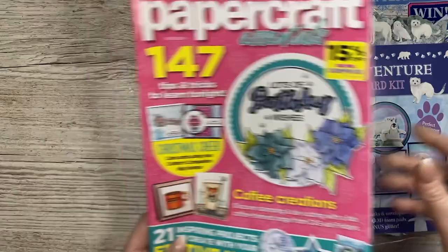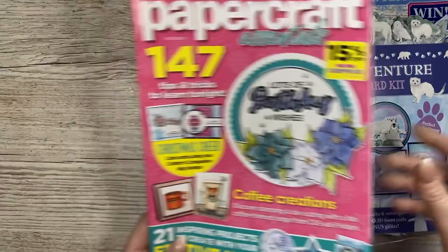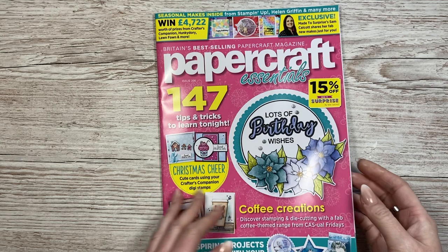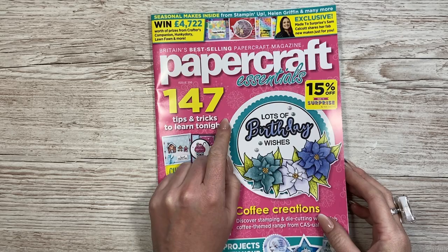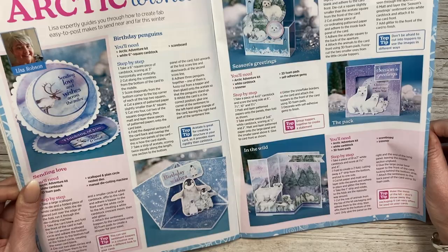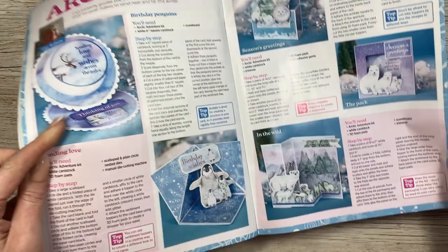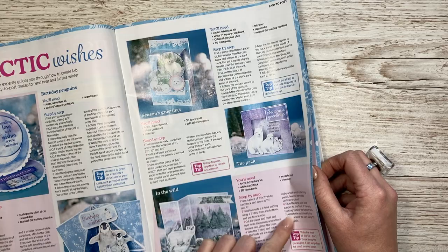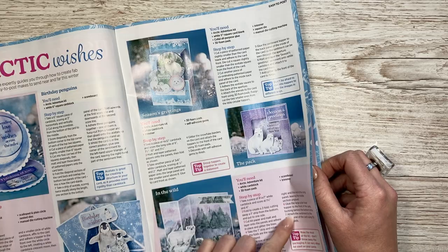I've got kind of two features in this one - they asked me to do an interview, and I've done a commission using the Fun at the Fair collection which has just relaunched. There's also a 15% off Made a Surprise offer in here which many of you have taken advantage of. One lady combined it with her 10% Craft World membership so she was getting 25% off. It's always worth looking for discount codes on your favourite brands because you can really save money.